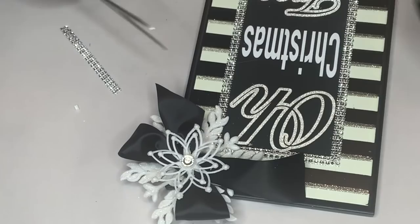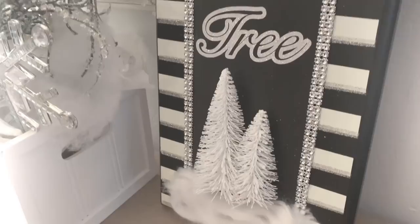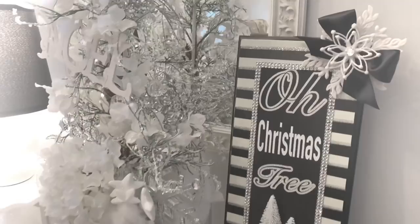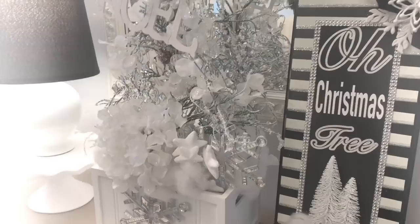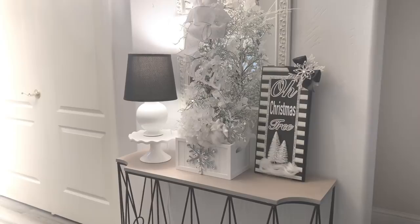And here it is all done — I think it turned out really cool. I'm glad I went with this font so you could see the black between the silver, so it wasn't just too much silver. I set this next to the tree I made in my aunt's craft room — I'll link that video below. I'm going to put all of the projects that we make in this video together at the end on my mantle.